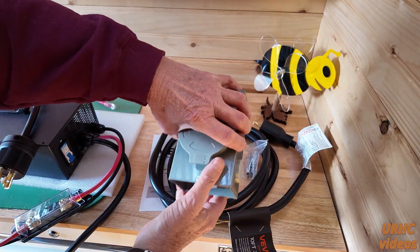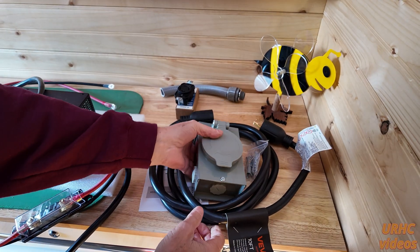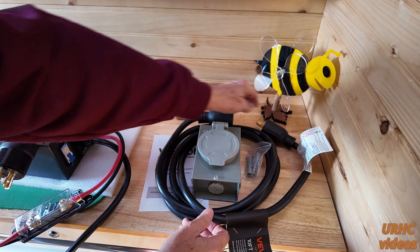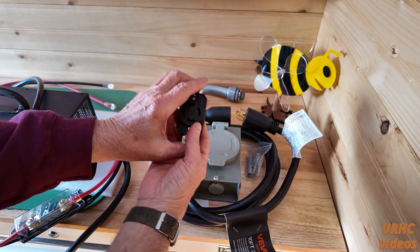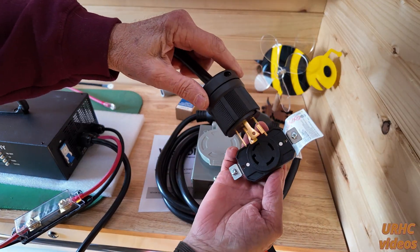This is what it looks like. I also picked up a generator input plug so I could just plug it right into the shed and have a dedicated input, feeding through to the inside safely. About the only thing I needed was a plug for the unit to plug into that input I'm going to be installing.